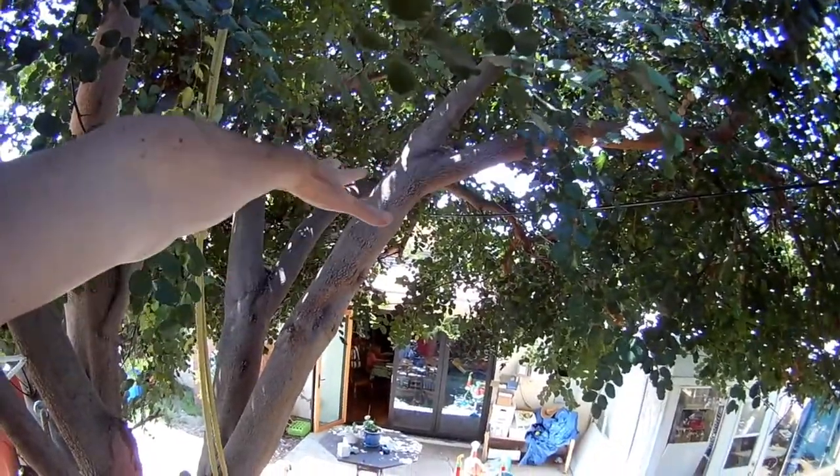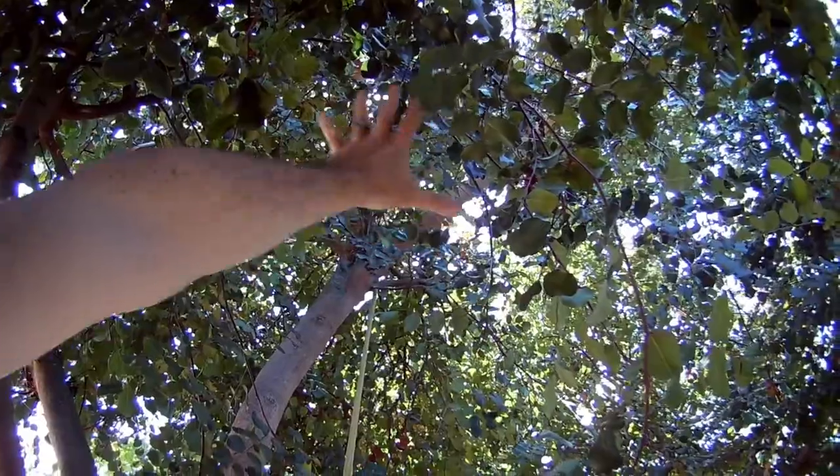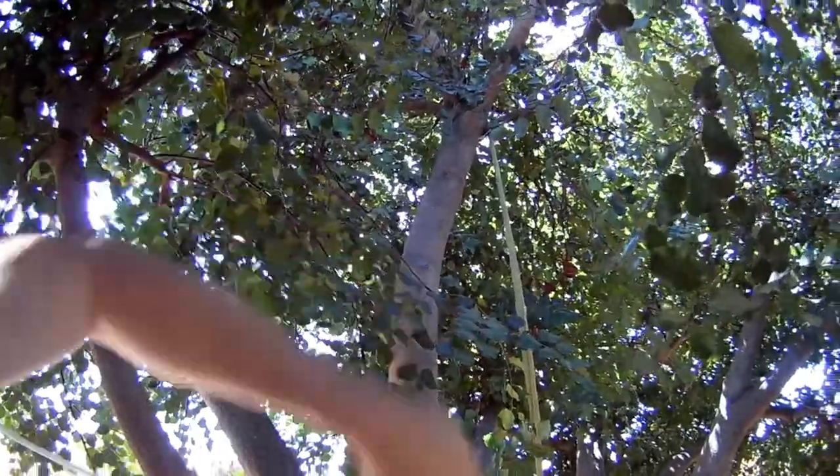I'm hoping to build more of this tree fort — maybe a platform across here, a platform up there in the crest somewhere, maybe over here. Maybe have a rope ladder coming up through here and up to the top. I don't know yet, we'll see.